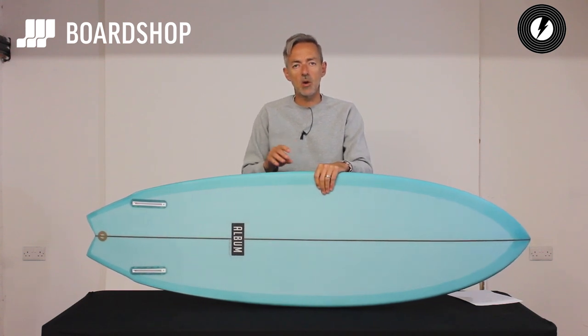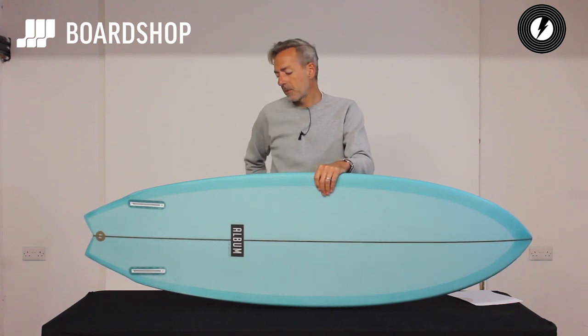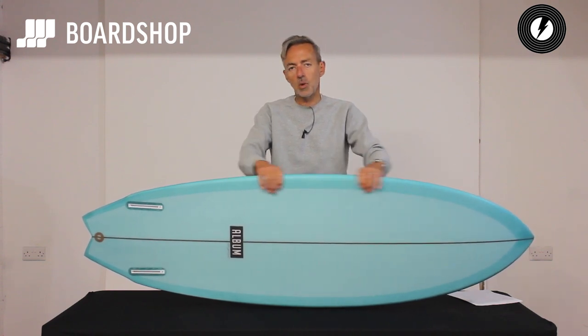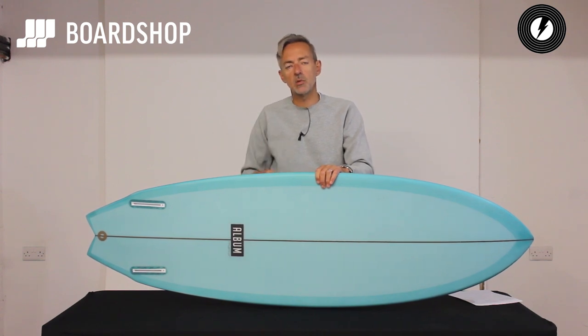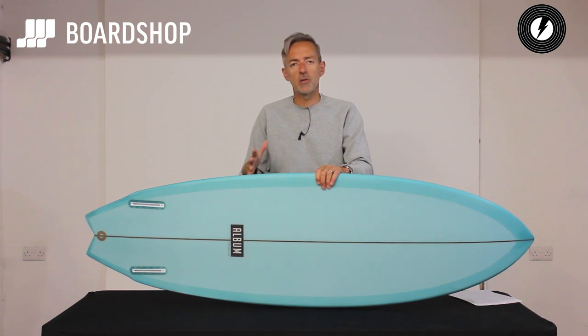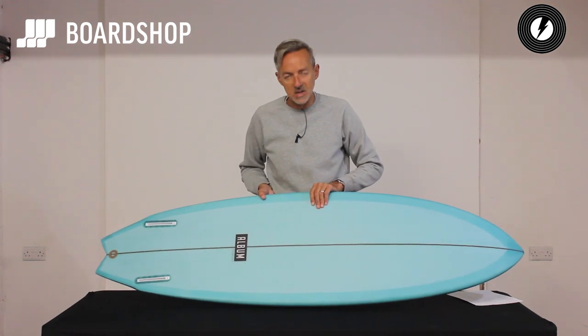If you want a fish type board, but as an all-rounder — something that will work in anything from just below waist to overhead waves, even if you're going to Indo or something like that — then this bad boy has got all the performance credentials you could possibly need. The wave catching, heaps of speed, the ability to stay in the pocket whilst those keels are generating lots and lots of speed for you, but you can control it. That's quite an issue with a lot of keel fin fish where they'll go in a straight line, you'll look over your shoulder, find yourself out in the flats and just can't get back around. The Twinsman doesn't suffer from that kind of inconvenience.